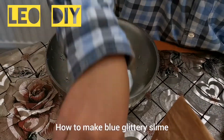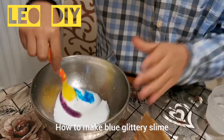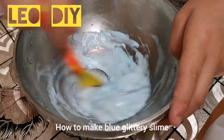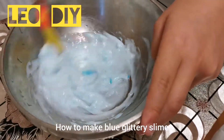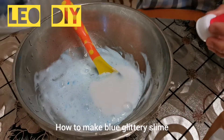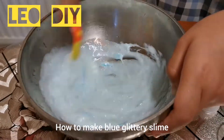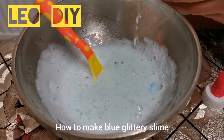Next I'm going to add some glitter — I put a little bit. Then I'm going to put the borax in with the hot water, add a little bit, and then mix it. You can see it's starting to transform into sticky slime. I think we need more glue — it's not transforming into slime anymore, so we need to put a little bit more borax.